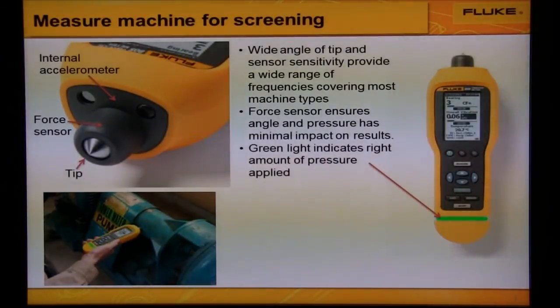To ensure good measurements are taken, the Fluke 805 has a wide-angle tip and sensor sensitivity to provide a wide range of frequencies covering most machine types. It has a force sensor that ensures angle and pressure has minimal impact on the results, and it has a green light that indicates the right amount of pressure has been applied.